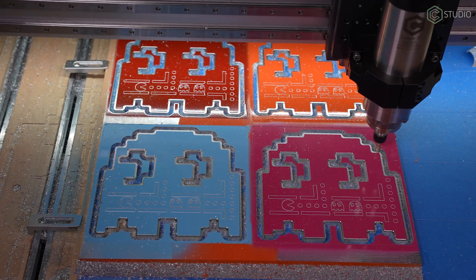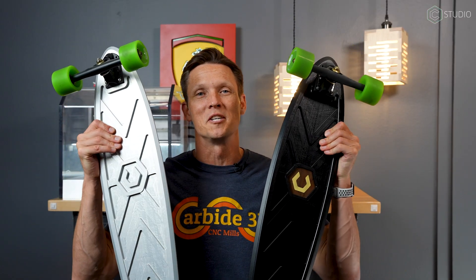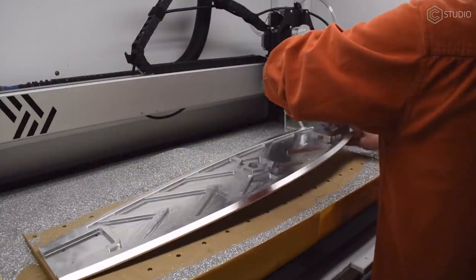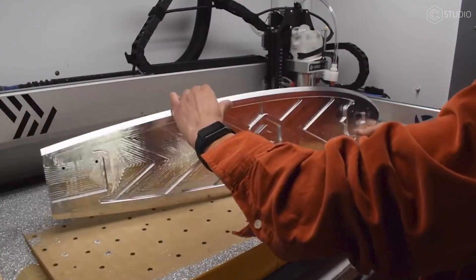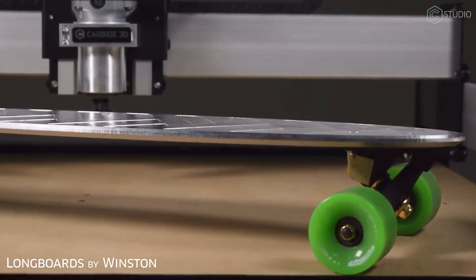Let's clean up some misconceptions. First: you can't cut metal with a belt-driven CNC. False. We've cut lots of metal projects here with the Shapeoko 3, 4, and 4 Pro. You're definitely in the game with belts. You're also going to read that you can't cut metal with a trim router, and especially not on a belt-driven machine. Yeah — Shapeoko 3 with a trim router. It's all about finding a recipe that works for your setup.